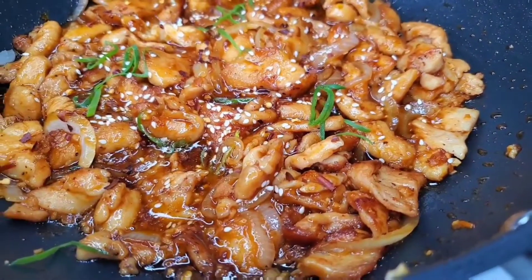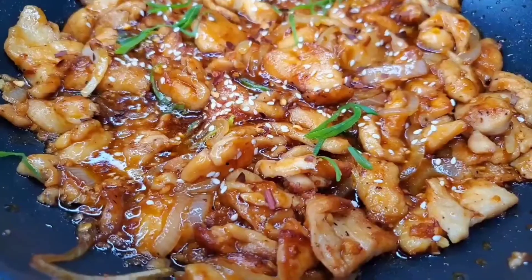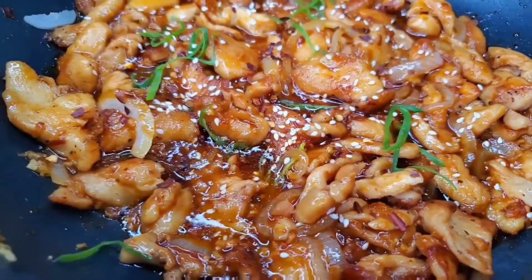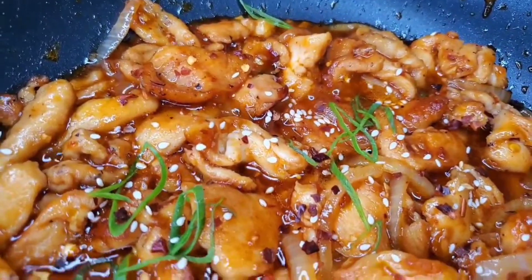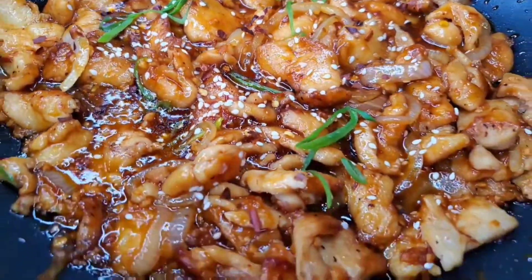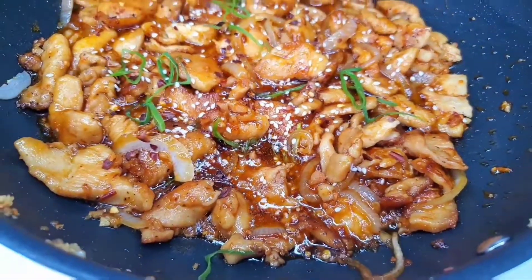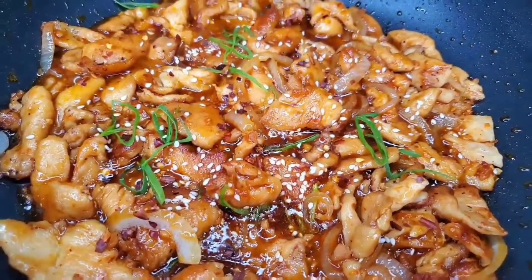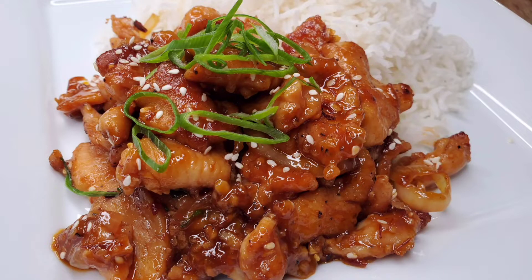That's it — delicious chili chicken my way. There are many ways of making this; this is my way. It's very simple and very delicious. You can have this with some noodles, or with some rice and steamed vegetables like bok choy. It is your choice of side dish, but I like to have it with just plain rice. Give it a try and let me know what you think. Till next time, take care. Don't forget to subscribe.